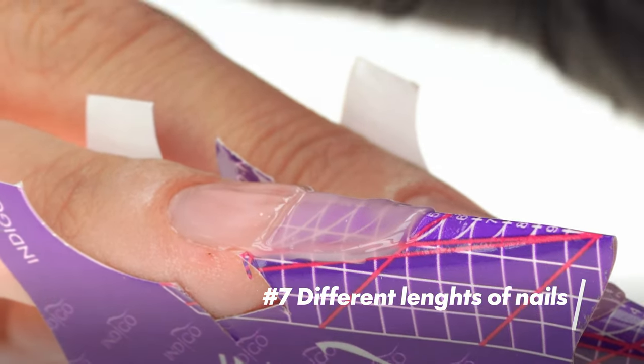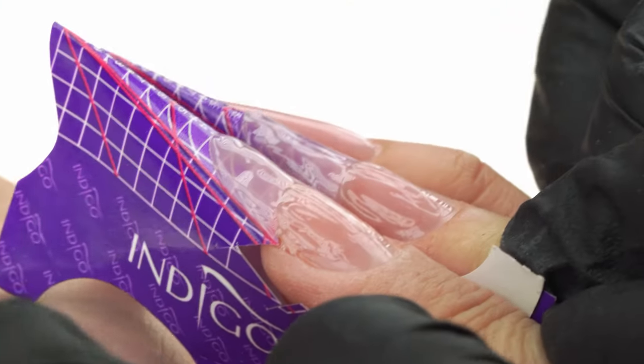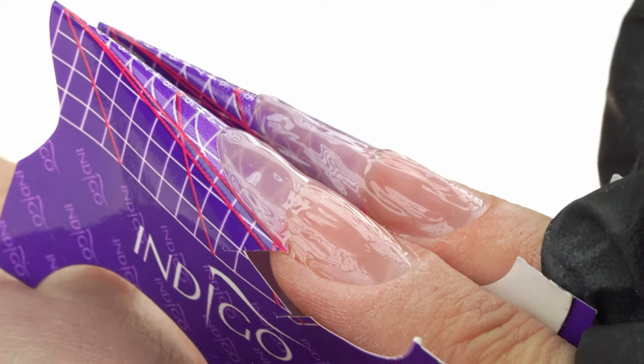The seventh mistake is different lengths of nails in a design set. To ensure all nails are of a similar length, we need to flip our client's hand, place the nails together one by one, and compare their length. At the product application stage, we can make corrections to the length by taking off the uncured product before putting our client's hand into the lamp. Once the product is cured, we can still make some corrections with a file, but we need to remember that the tunnel we pinched on a longer nail might look a little different because the pressure of the pinch dispersed differently. Keep this in mind and don't be surprised if a corrected nail looks different in shape than the rest — now you know why.